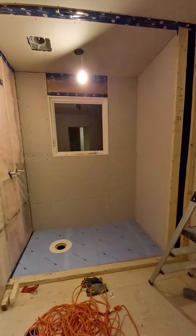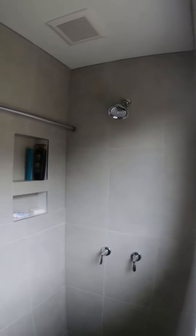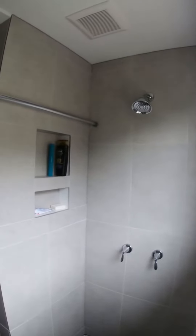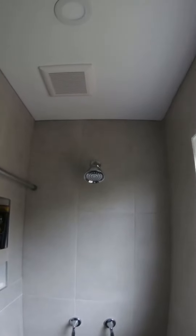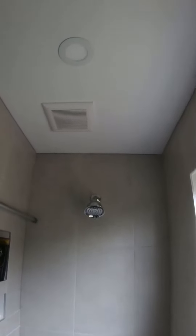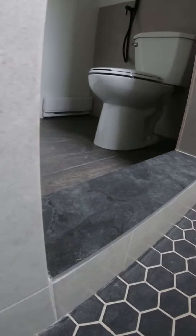Instead of having the bath that was in there originally, I wanted to have more of a spacious shower. It has waterproofing with Schluter, the Schluter membrane, also a shower curb. I use the Aligno shower slope.